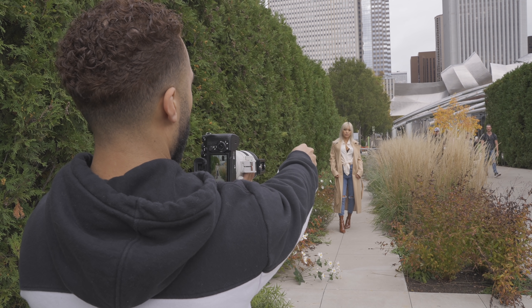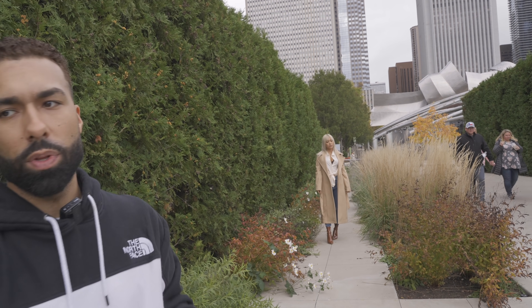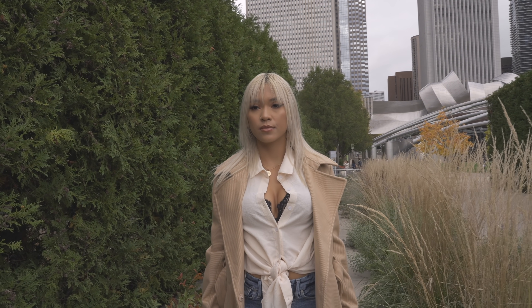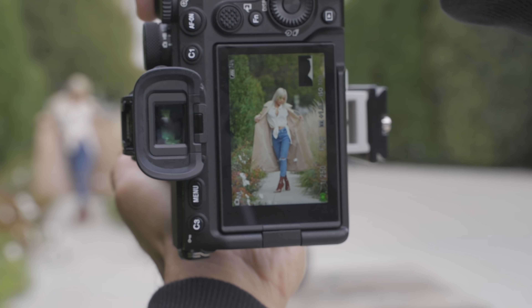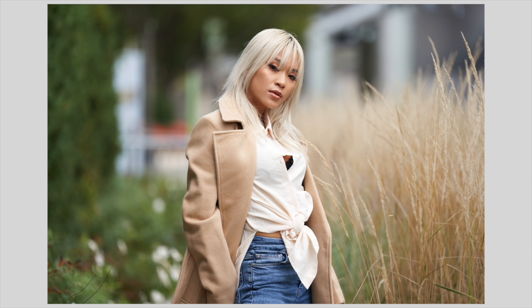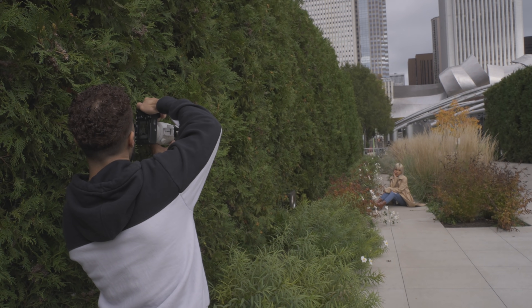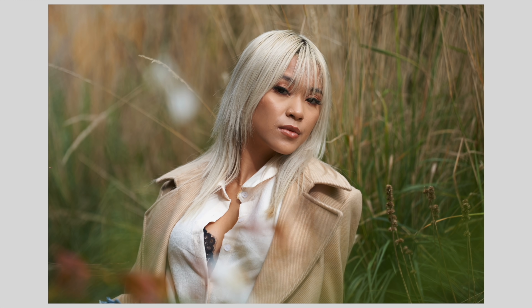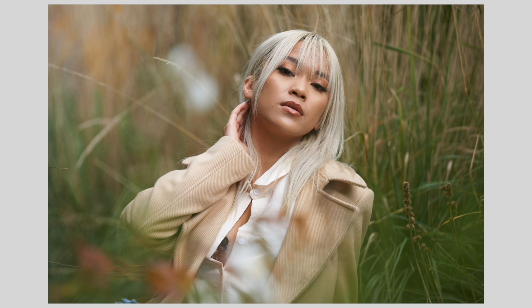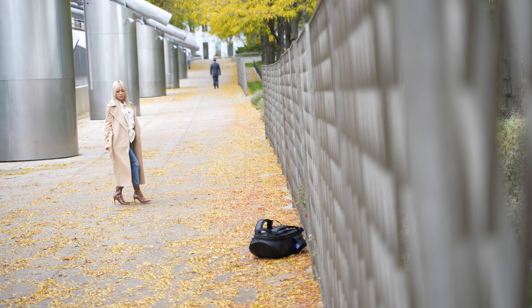I want to fill the frame more with the colors here — the grass and all these brushes. At 200 millimeter I'm able to do that. Shooting at 200 brings in the background; instead of all the buildings, I compress everything in. I've got leading lines, I've got color — it's all coming together shooting at 200 millimeter.